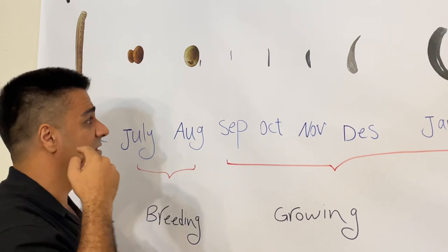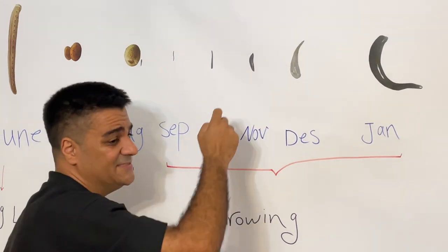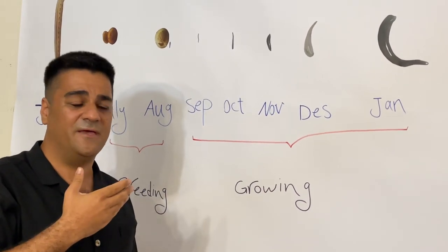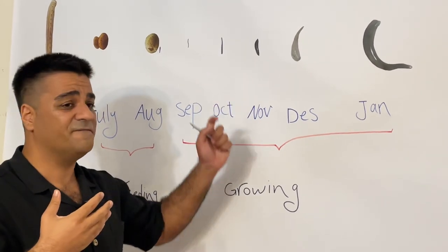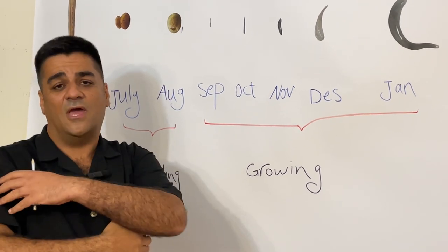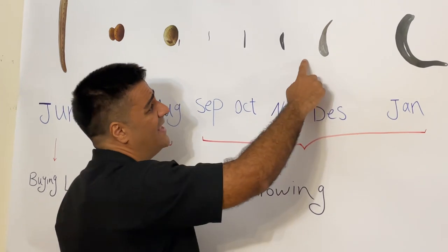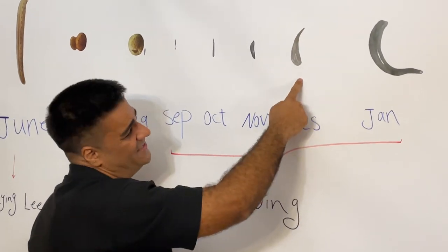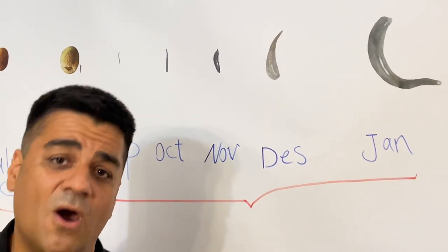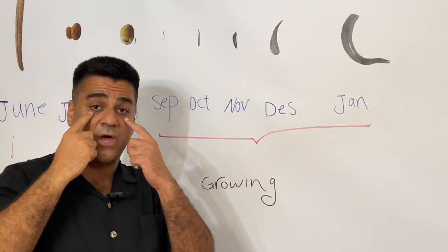Cosmetic leeches are suitable for less sensitive areas like the face, hands, and arms. Adult leeches are good for all parts of the body except the eyes, as they are very strong and could cause serious eye damage.